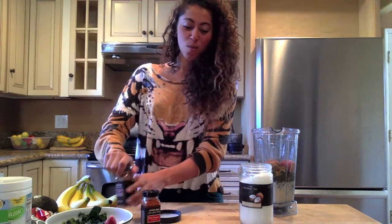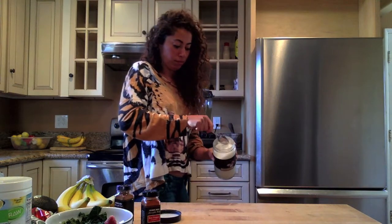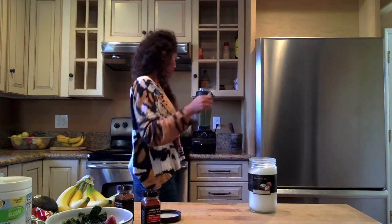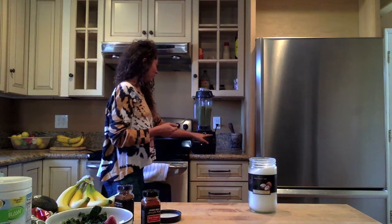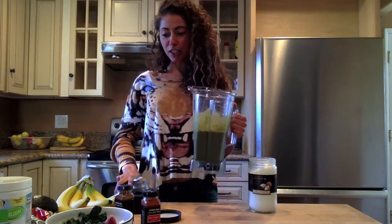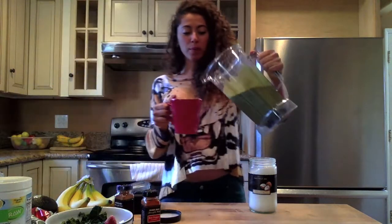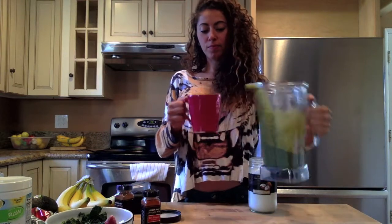And we'll blend that all up. And there you have it — your delicious green smoothie. Just grab your cup, pour it right in, and enjoy it. Mmm!